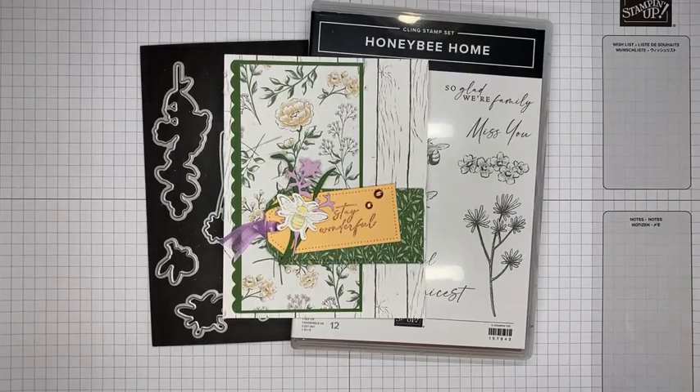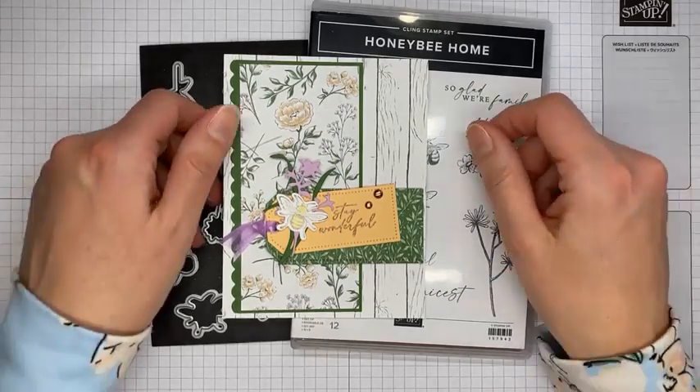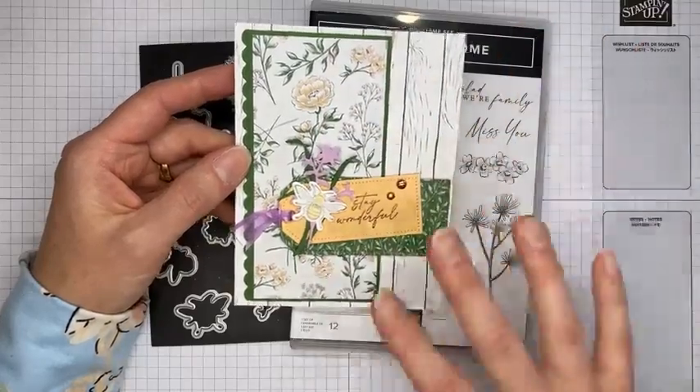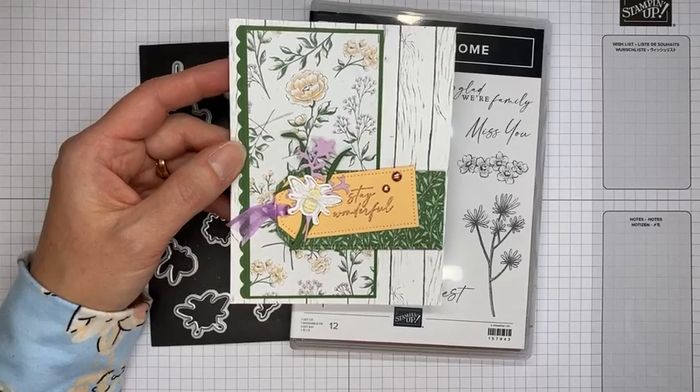Hello and welcome to another Stamp with Amy K Facebook Live video. Today I'm going to show you how I made a card with the Honeybee Home stamp set bundle, which is one of the bundles in the current Stampin' Up January to June mini catalog. This is the card we're making today — a super simple little card using things from the product suite, a couple of tags, and that's it.